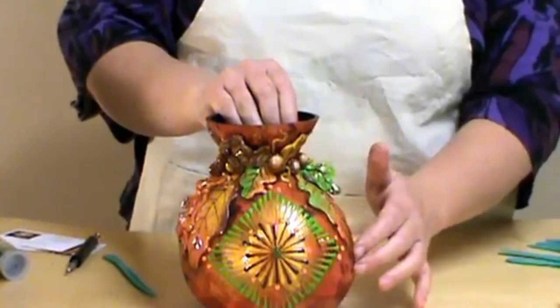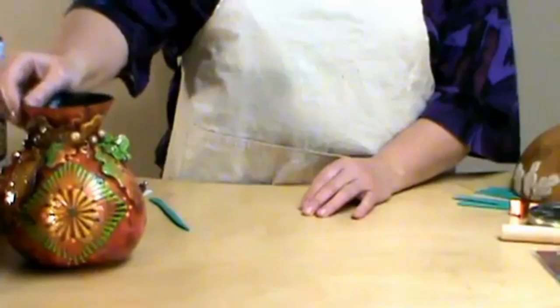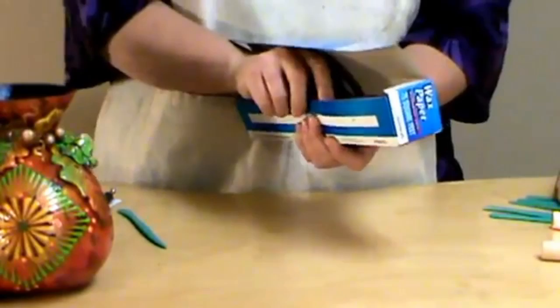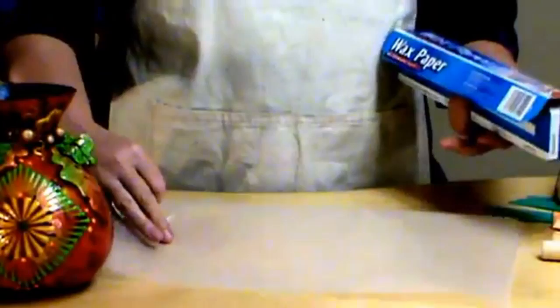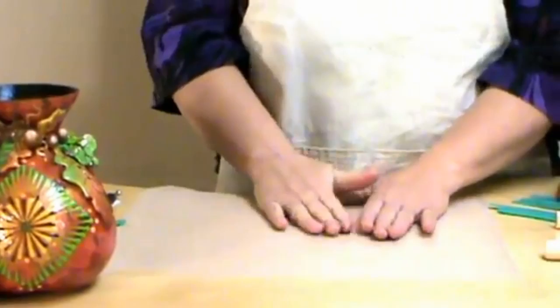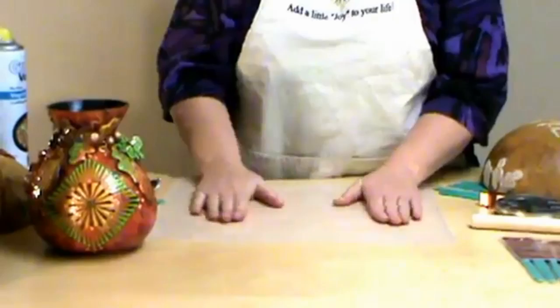Now I'm going to talk a little bit about the leaves and how we get that look. When I first started doing this leaf pot, I went to the computer and I googled oak leaves. This is just wax paper that I'm using. I'm going to spray just a small amount of vegetable spray on my hands — you don't really want to spray it directly onto your paper, because you want the clay to still stick to your gourd, but you don't want it to stick to your wax paper.